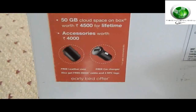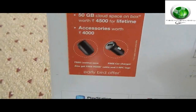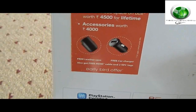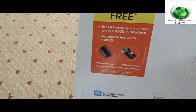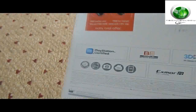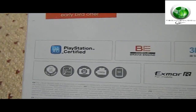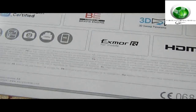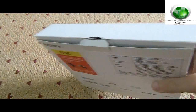You get about 50 GB of cloud space on the box, worth 4,500 rupees for your lifetime. You also get accessories worth 4,000 rupees — one HDMI cable, a car charger, a pouch, and two NFC smart tags. The box also highlights features like PlayStation certification, Bravia engine, 3D panorama mode, xLoud, HDMI, XMORE, and IR sensor. Let's go ahead and unbox this phone.